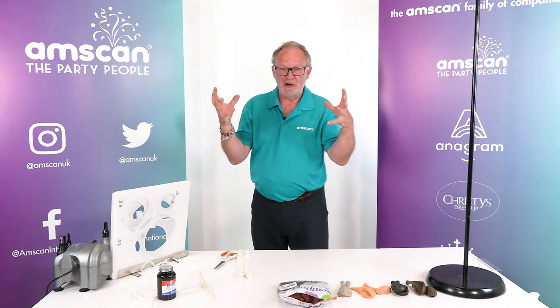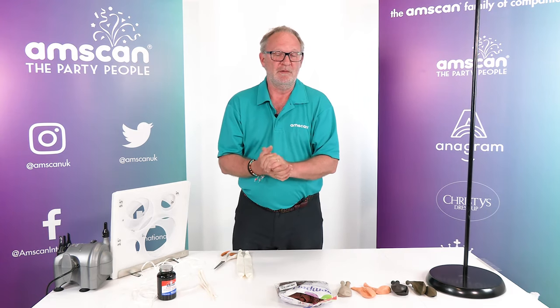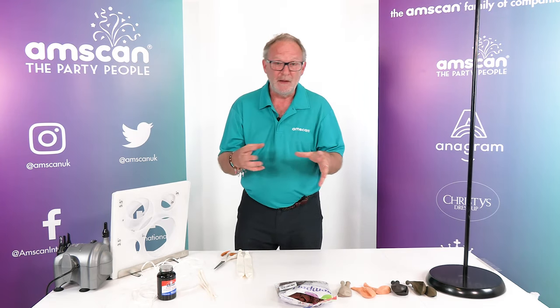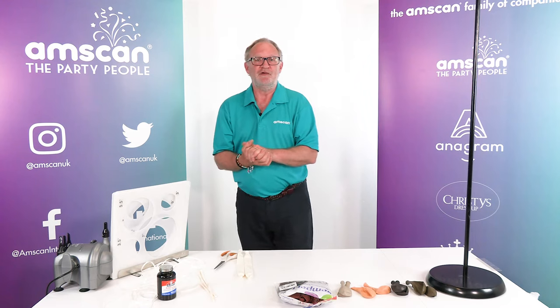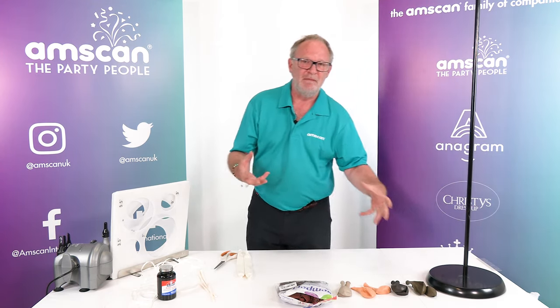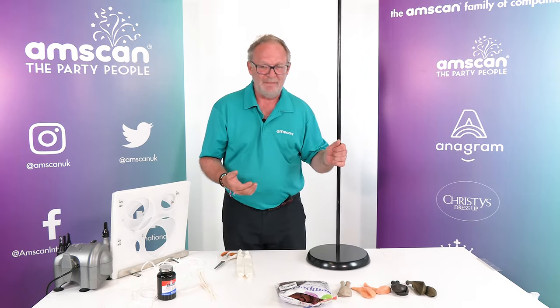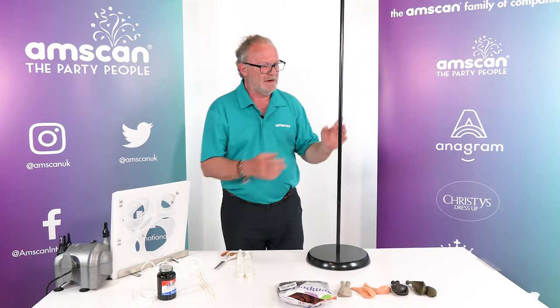Rather than a sort of large topiary, we're going to use individual balloons to make them look as if they are flying. I thought it'd be interesting to show you how that works, so we're going to start by building the framework on which to put all of the balloons. I'm using a lamp stand.